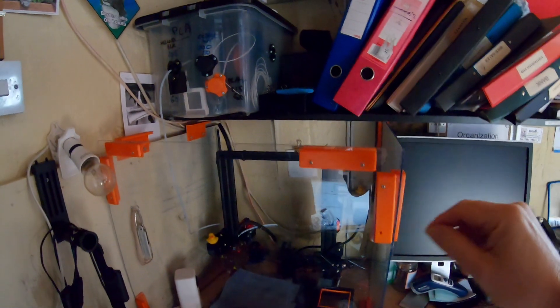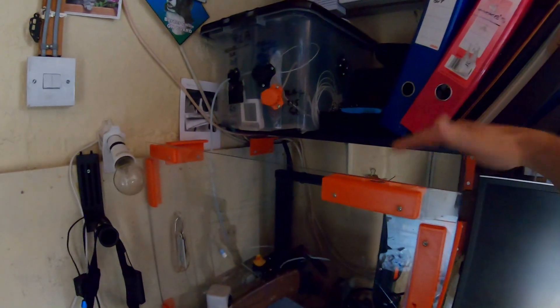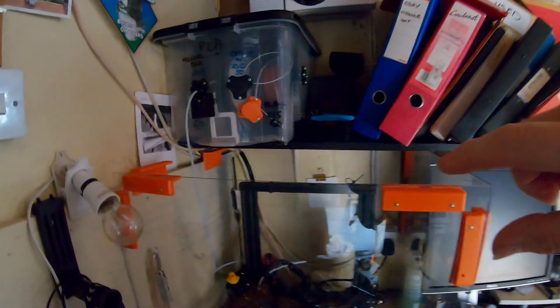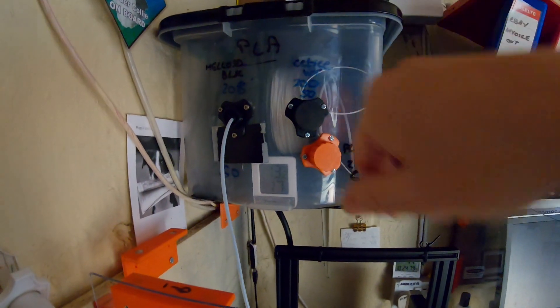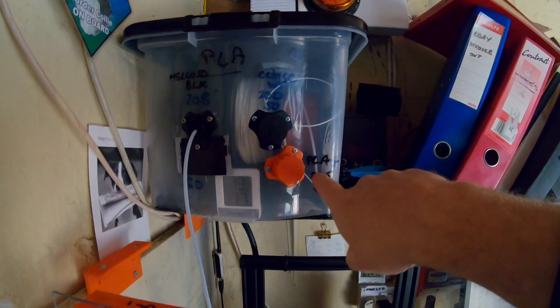There's a lid but unfortunately the shelf's gone a bit saggy, so I need to modify that and put another shelf bracket in because there's too much stuff. I've got all my filament in the box as well — that's my dry box, it's got silica gel inside to keep all the filaments dry.